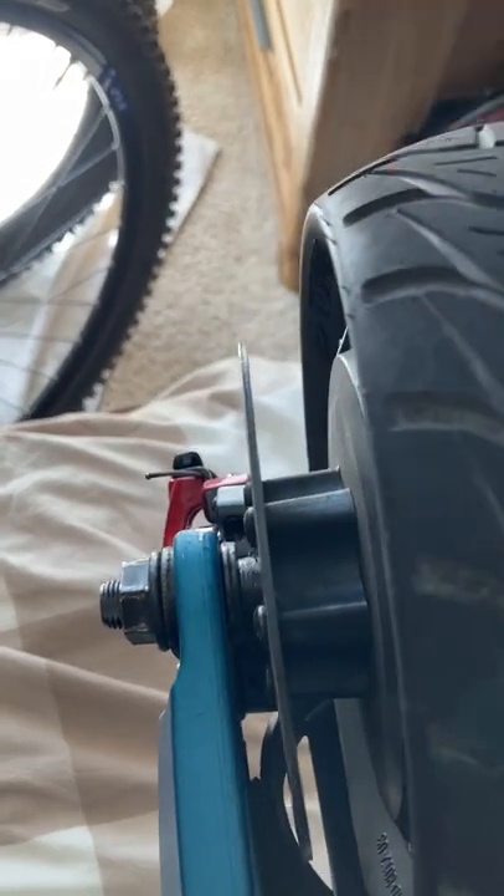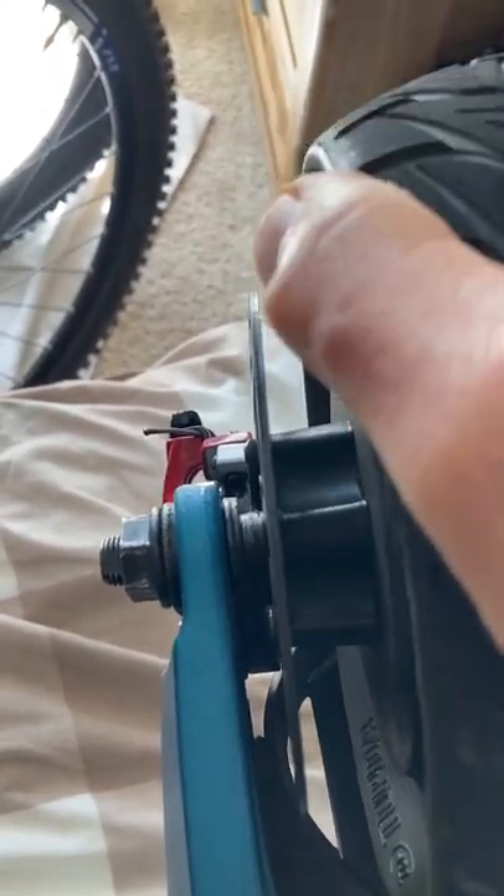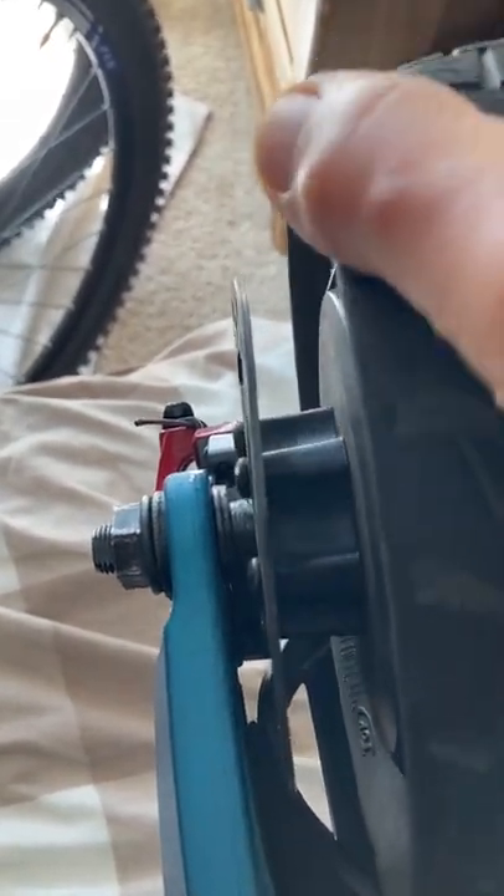Hey guys, this is a video showing the front brake drum — it's warped. I'm asking for a new one. I'm spinning the tire and you can see how it catches on the brake as I spin it with my hand.